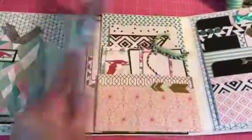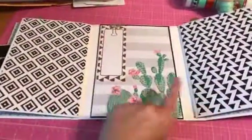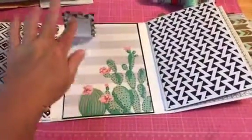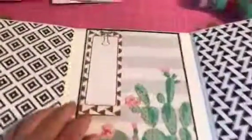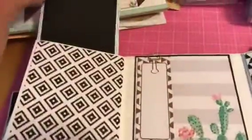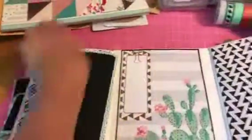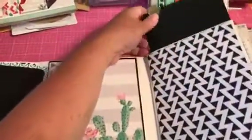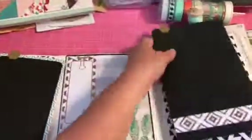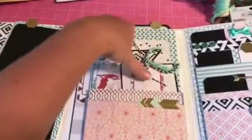It opens up like this. On the inside cover I left really big sections — I clipped something on here, but you could journal there. Each of these flaps has a big card inside, so I can put larger photos, which is the nice thing about this album. And then the back flap has a pocket.